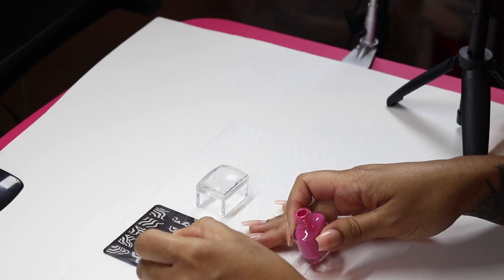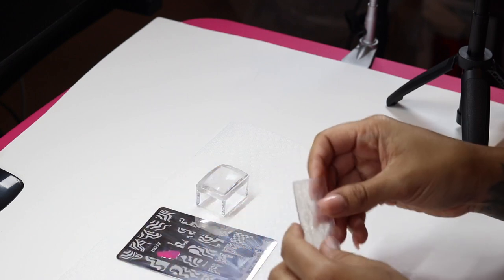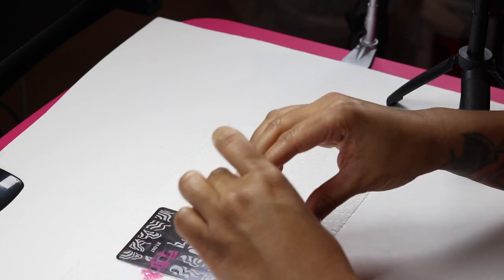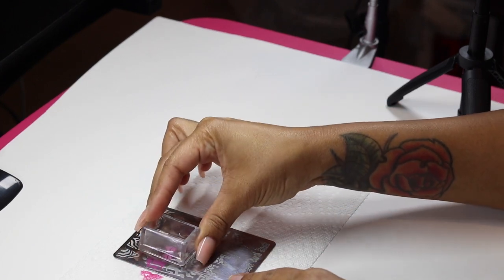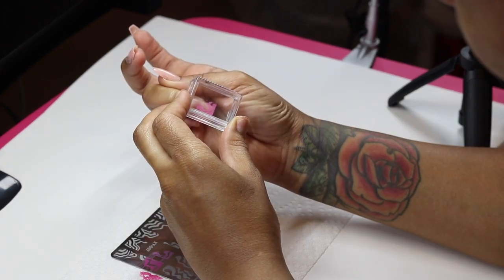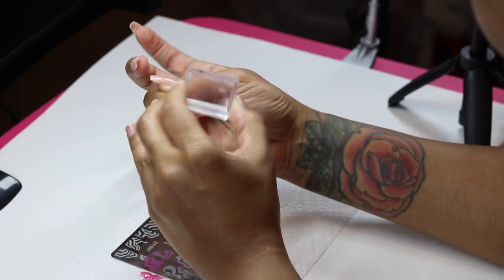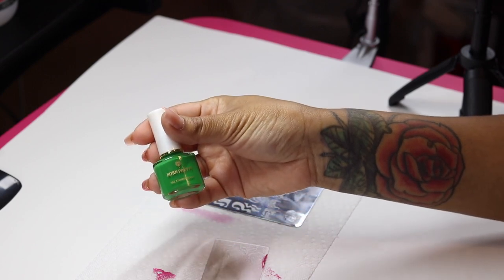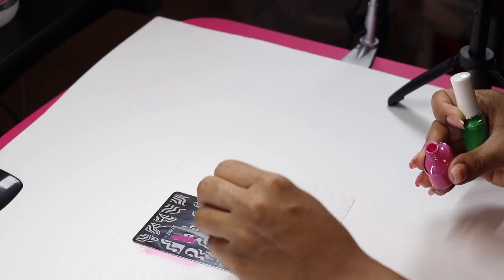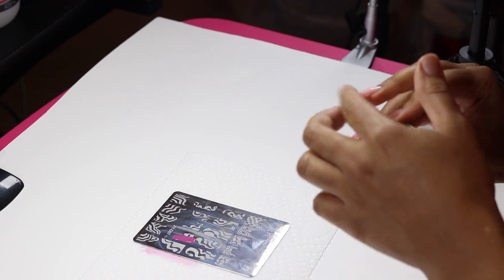I'm using the scraper — like a little plastic card — and scraping it at a 45-degree angle. Then I take the little stamper and pick up the design, and you can see the shape right there. I drop it on the nail. I love stamping because if you don't have a steady hand, all you have to do is pick up the stamp and put it on the nail, then perfect it or deepen the design. It's a great base for nail art.